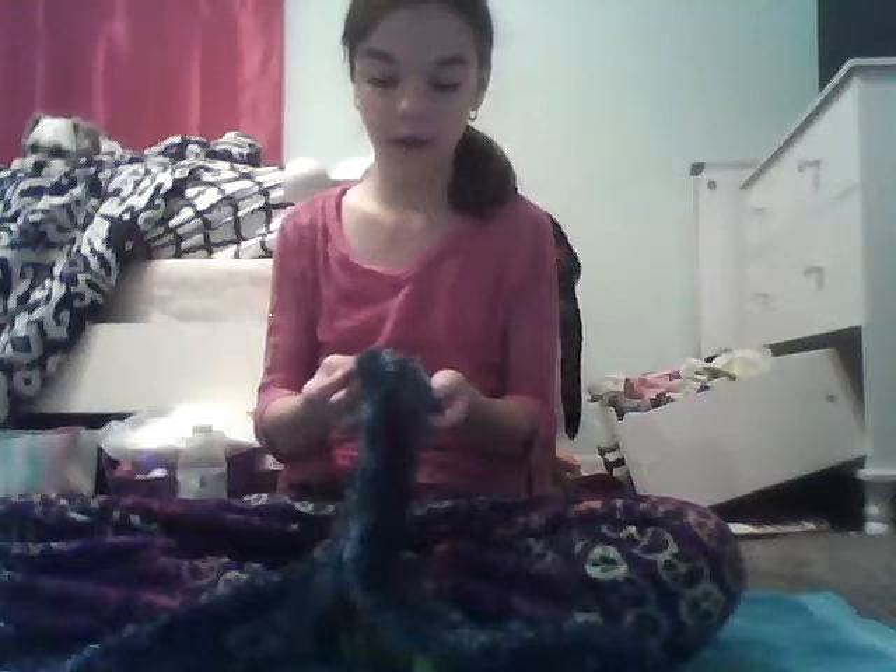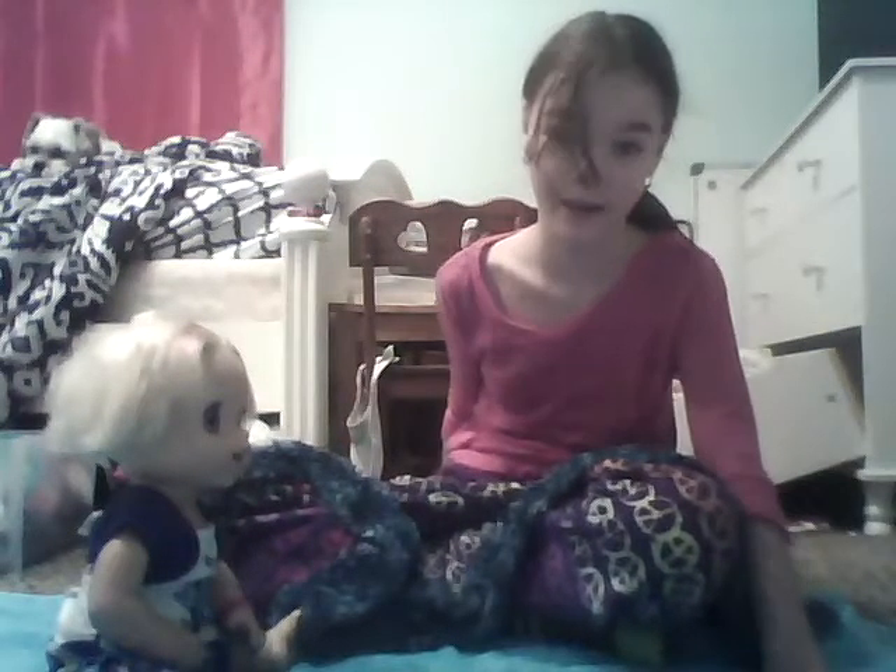Hey guys, I'm here with my bestie Cameron, and I filmed a feeding earlier but had camera problems. Me and Cameron are doing the blindfolded baby life feeding challenge. There are going to be four parts: I have to undress Chloe blindfolded, put her on the potty blindfolded — I got a towel down because this could get very messy — make the food blindfolded, feed her blindfolded, and wipe her and clean her up blindfolded. I hope you guys enjoy this because it could get pretty messy. Let's get started.